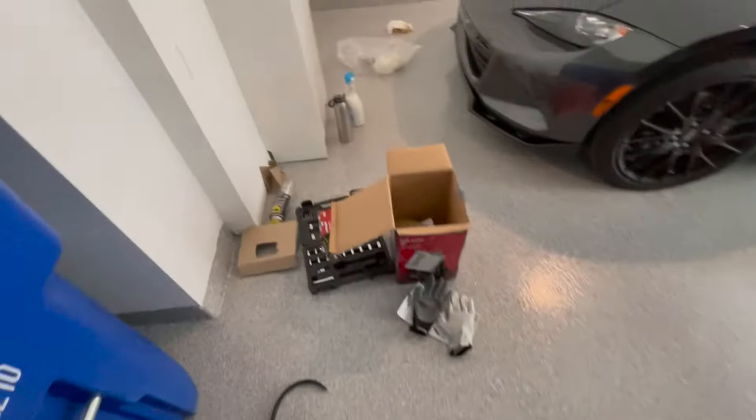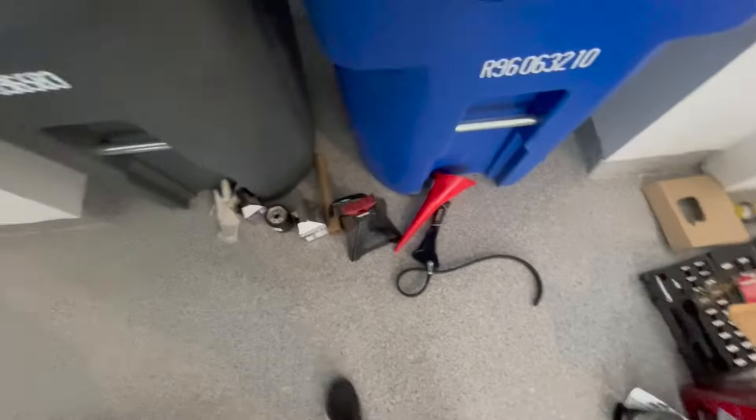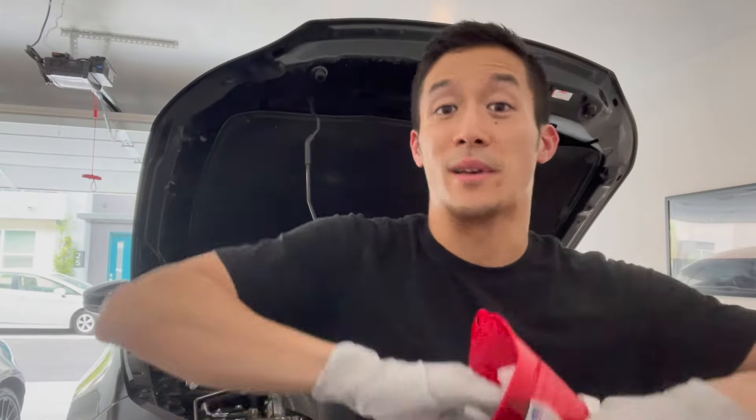That's the hard part done — now comes the fun part. We put in the new oil, get it to the right level, and then we're done. But before we do that, let's clean up this space. My dad always taught me to keep my workspace clean and so far I have failed to do that. We also want to make sure the fill area is clean because whatever's in here ends up in there, so I'm going to spritz a little degreaser and wipe it down.